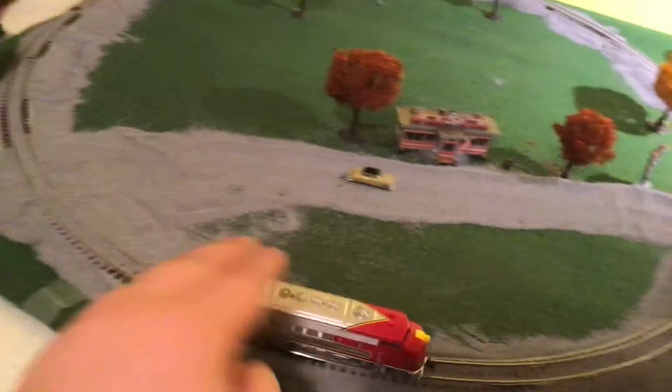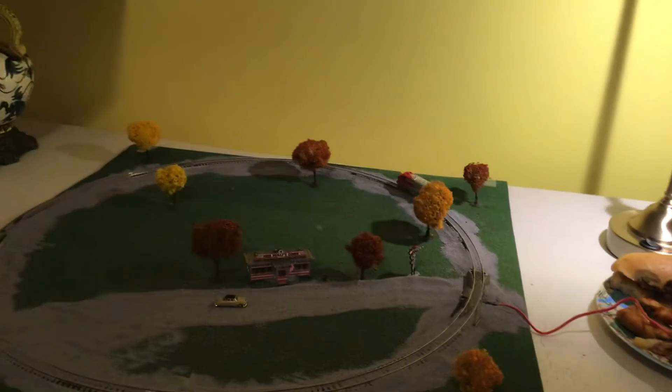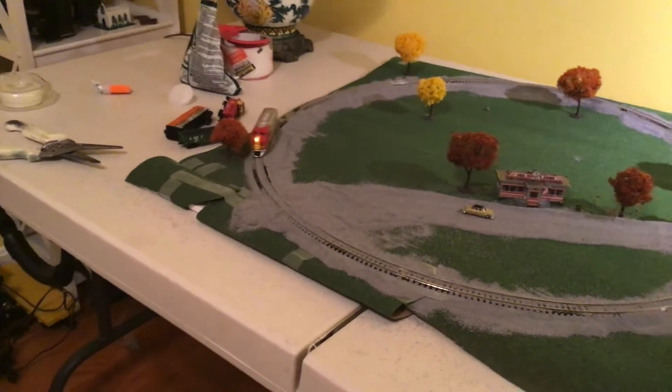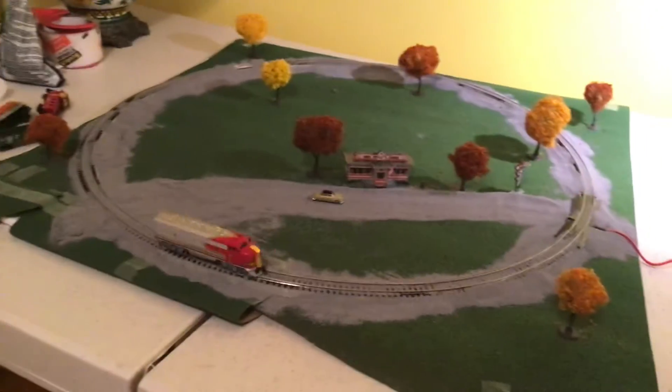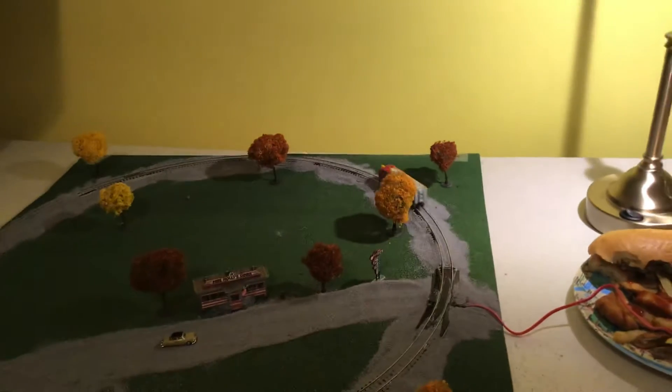The track is not the best with the gravel, but as you can see, it does run. This is portable, and if you're at Railroad Days next year, you might see me with this.